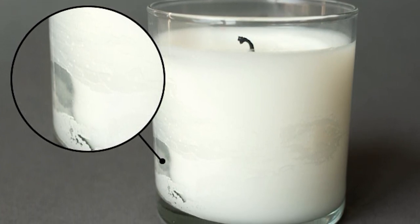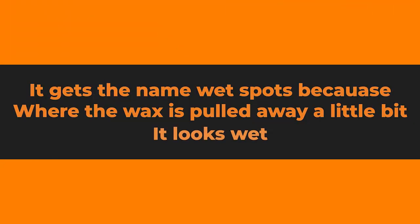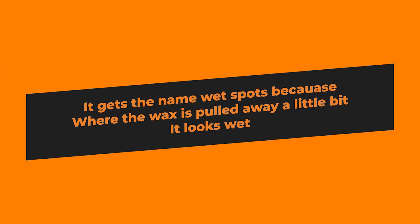Part of the jar and the wax look one way, and then if you turn the jar around a little bit, it looks a little bit different. It gets the name wet spot because where the wax is pulled away a little bit, it's just a tiny bit of air trapped in between the jar and the wax, but it looks kind of like it's wet — it looks like a wet spot.